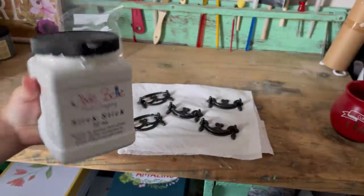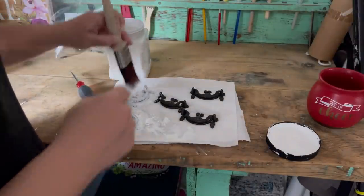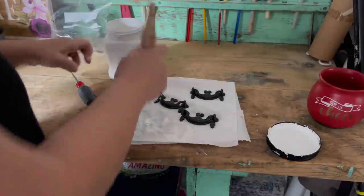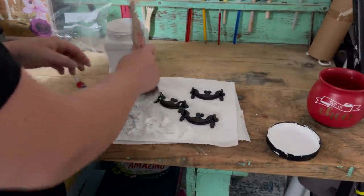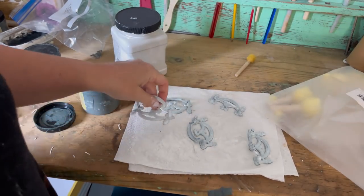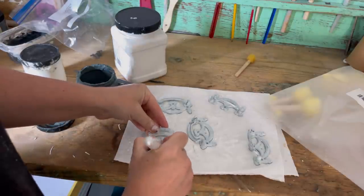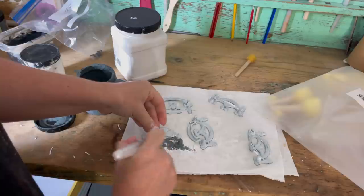Now for the hardware, I'm using Slick Stick again to cover the hardware — doing two coats and waiting a couple of hours before applying paint. This is the bonding primer; I'm using it to make sure the chalk paint sticks to the hardware. Then I'm going in with Dixie Belle's Stormy Seas chalk paint again because I want everything to be cohesive.